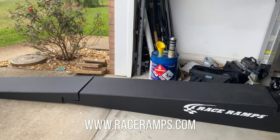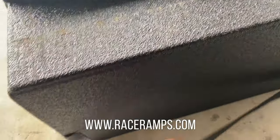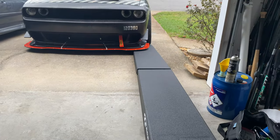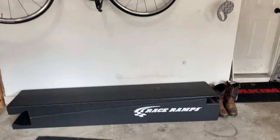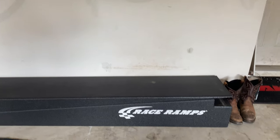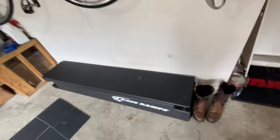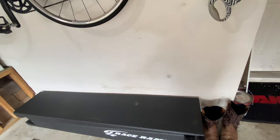I just take it apart and put it in the back of my truck to take it to the track. It has nice easy carrying handles and it's actually lighter than I thought it was going to be. When I'm not using them, I have them stacked up like this in my garage — they just stack on each other and give you a nice platform. You could stack them horizontally or vertically if you have the space.